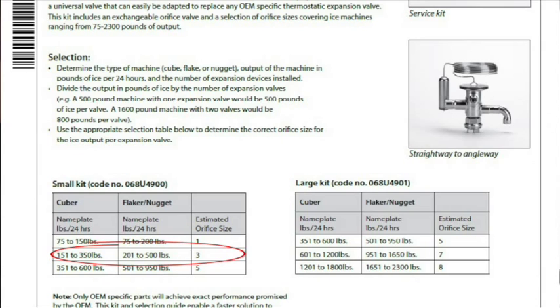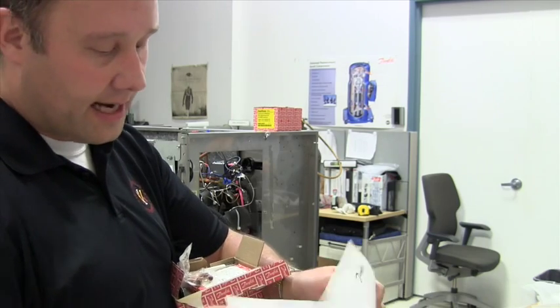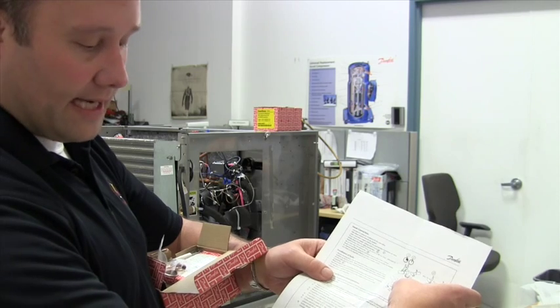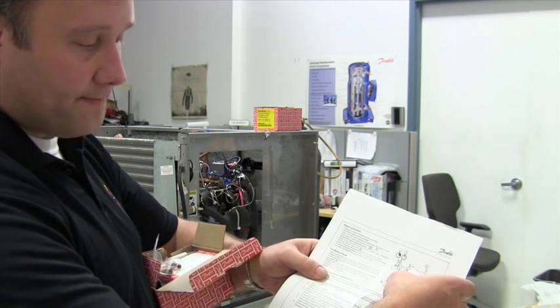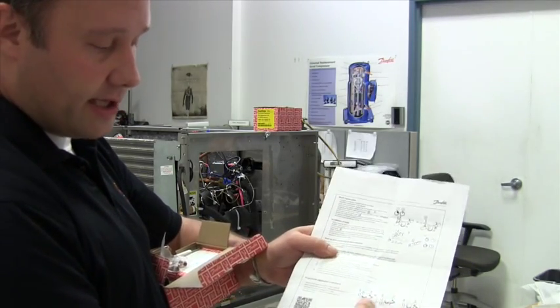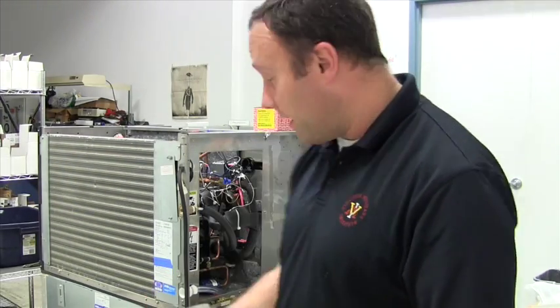Looking at the chart for 150 to 350 pounds for a cuber — we have a 336 pound ice machine — we come across and we're going to use the number three orifice. There are also instructions for valve assembly, how to put the orifice inside the valve, how to tighten it down, brazing instructions, how to install the copper bulb strap to the suction line, and superheat adjustment.